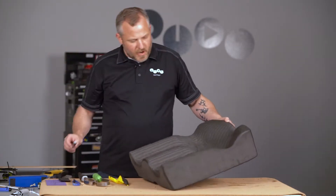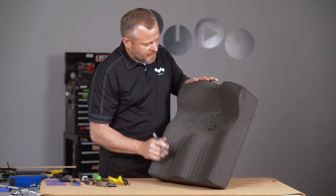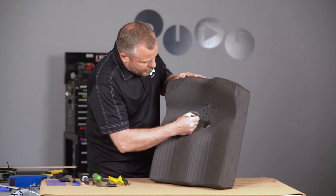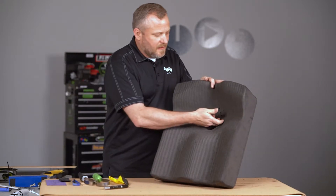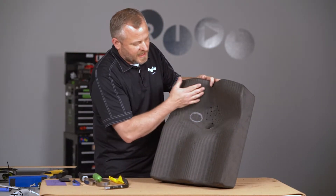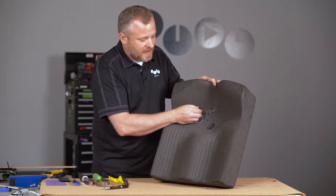I'm going to take a little marker here. You've palpated and determined where that IT is — let's say it's right here. We don't want to go too big. Under the areas that are not weight-bearing surfaces — the ITs, the trochanters, the coccyx sacrum — those areas we can be pretty aggressive with how far we cut down.